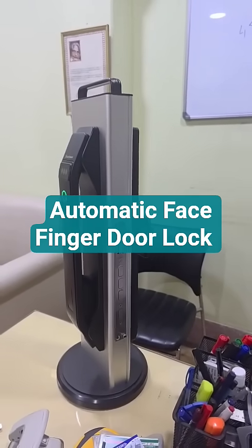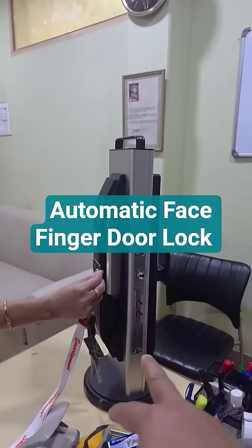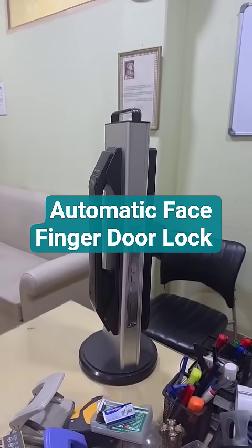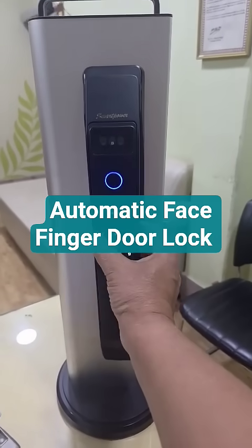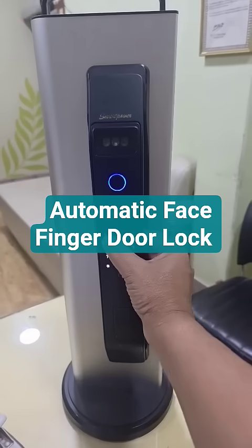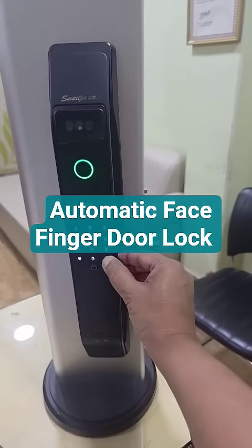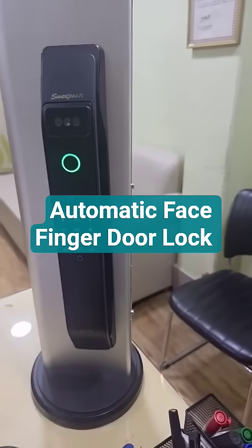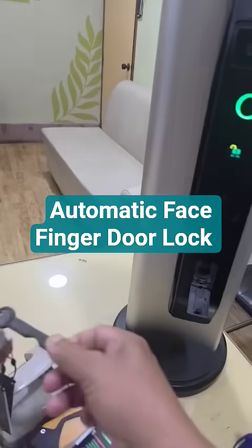Now she will show the RFID card — it is working with the RFID card. Now I will show you the password operation — it does work with the password also. In case all these fail, it can work with the manual lock also.